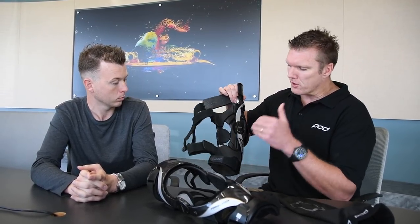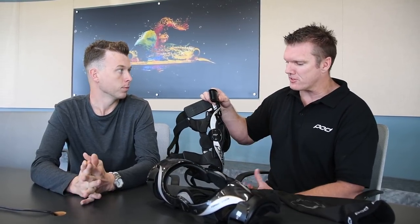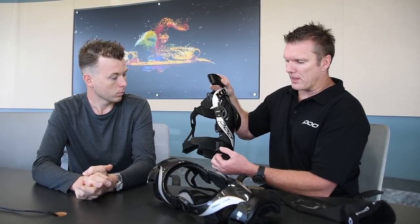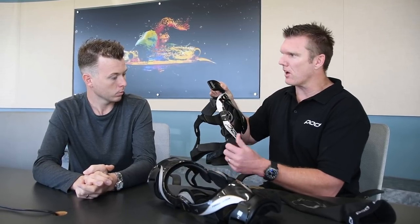We've added strap clips. Straps one and two — and they are all numbered — are the most critical when putting the brace on, providing structural integrity support around the knee. But straps three and four, once you've put them on with the clip in place and adjusted the Velcro the first time, it's simply clip and go from there on.